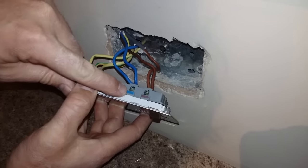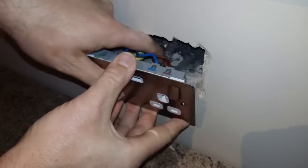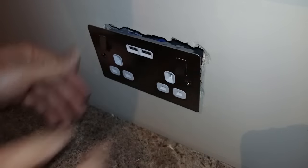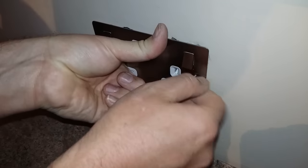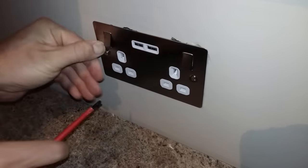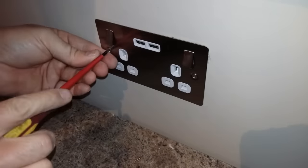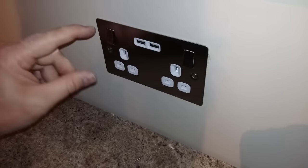Got the blue neutral going into neutral, the brown live going into live. Push them down and push your socket into the wall. Check it fits okay, not trapping any wires, then put your screws in. You should be able to line them up from behind — put them in a bit at a time. If it's not quite straight, you can move it up and down because the slot will have a slider on it.